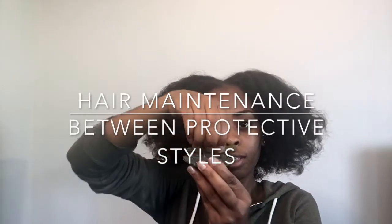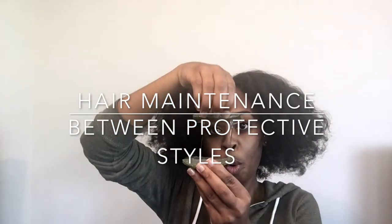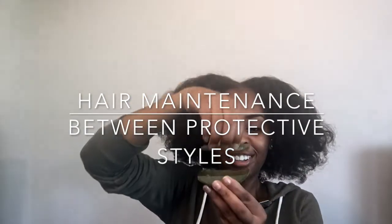Hey guys, I'm back with another video and for this video I'm going to be showing you how I prep my hair between protective styles. I just took a protective style out — it was actually some feed-in braids — and then I'm going straight to another protective style because it's summertime and I'm trying to keep my hair up and out of the way.